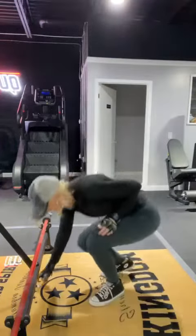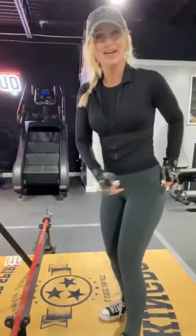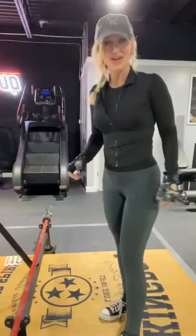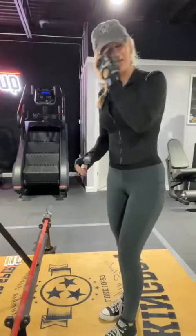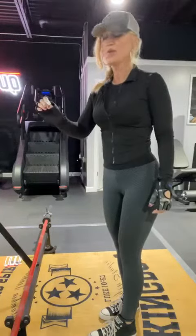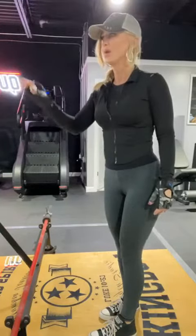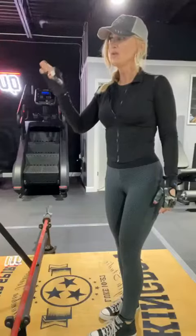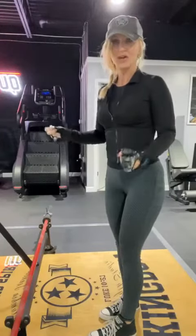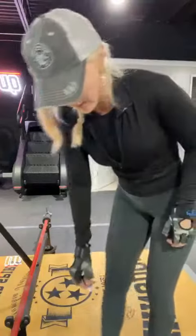I wanted to show you guys one of my favorite glute exercises. You can do these with a bar — I've got an empty bar here just to show you the exercise form — and also you can do these with hand weights. So if you've got dumbbells at home, that would be a great place to start.